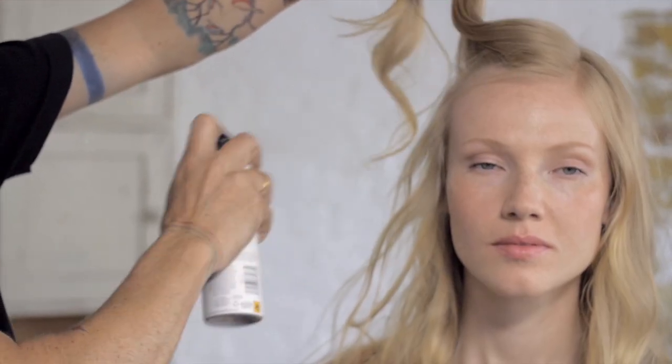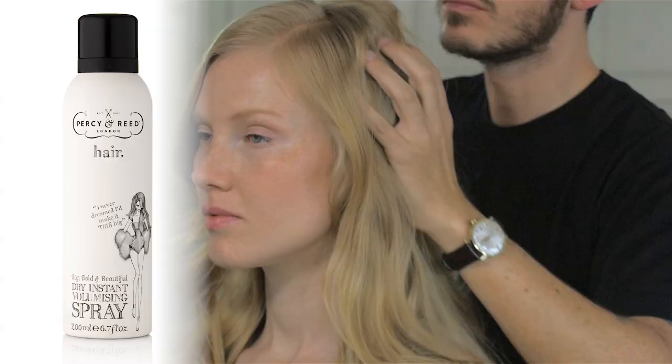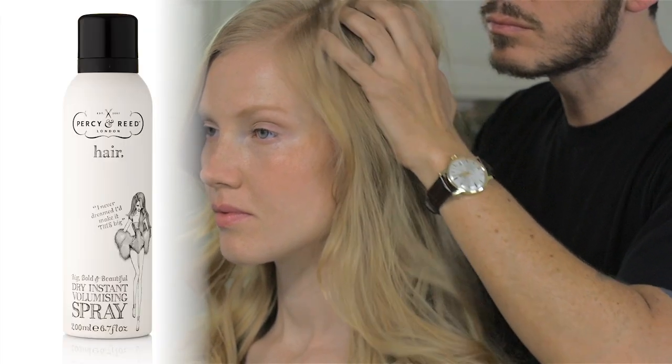It's super easy to use. Hold it about 10 centimeters away from the head when you're spraying into the root. Then you want to manipulate the hair — by this I mean get your fingers in there and really loosen it up. The more that you do that, the more volume and bounce you're going to get. It's a perfect product for anyone who wants volume.